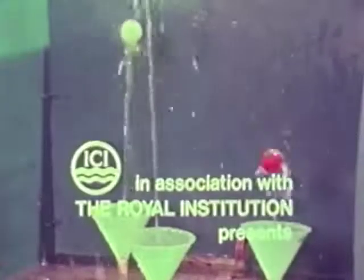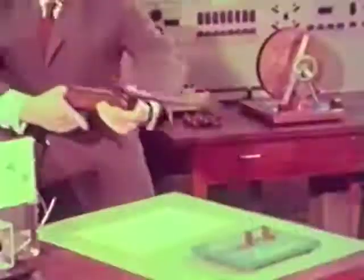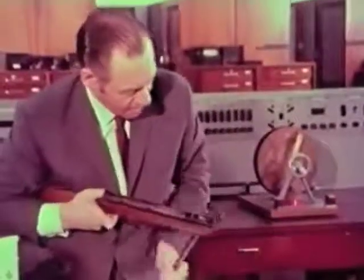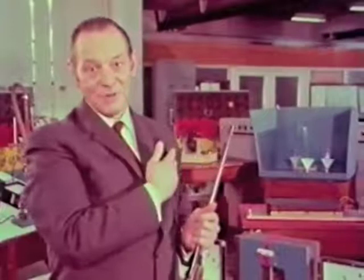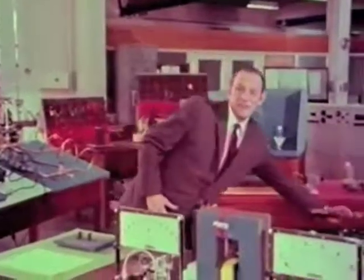Hello everyone. Well, you can't win them all, can you? Now, what am I, a professor of electrical engineering, doing potting at ping-pong balls? It's not just that I think science ought to be fun — I do have a serious purpose in mind. And it isn't the shooting part that interests me; it's how these balls stay suspended on the water jets that really fascinates me.